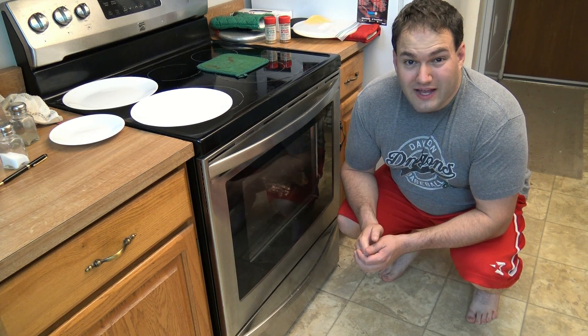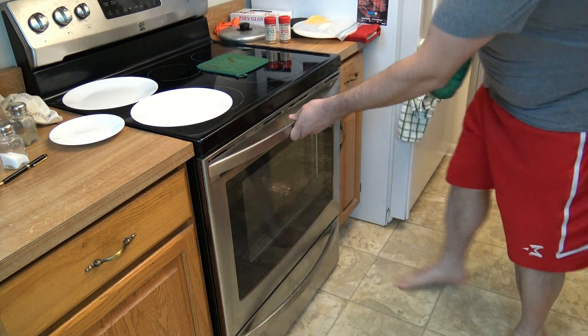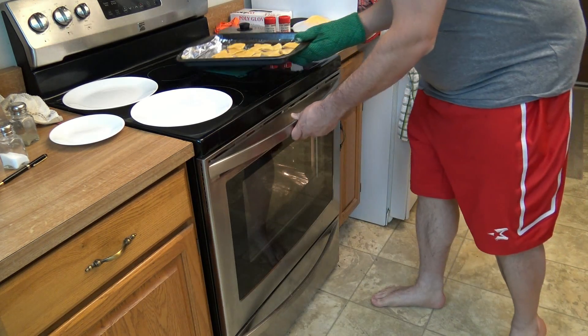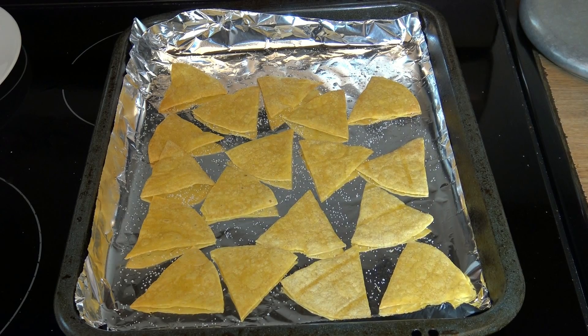It's been 5 minutes so now let's take the chips out of the oven. Oh my goodness, those smell pretty good. Those look pretty good if I do say so myself. Now it's time to season them.